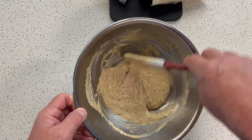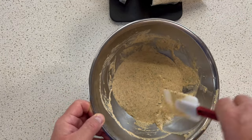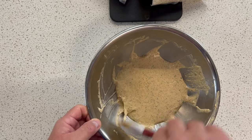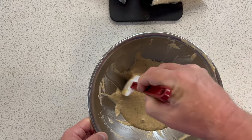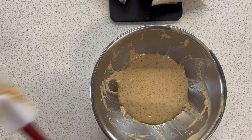It smells so good — that is awesome. All right, guys, seriously, that's all there is to it. I'm going to put this in an airtight container like the little deli containers that we use around here. Keep that in the fridge. Be sure to label and date it, and you are good to go.